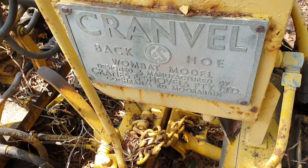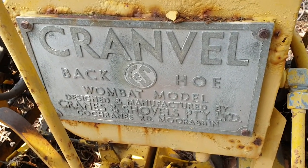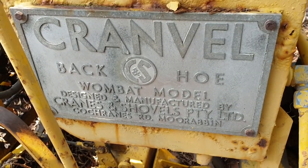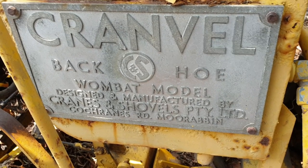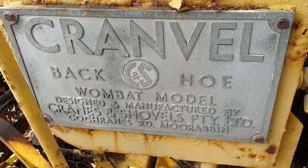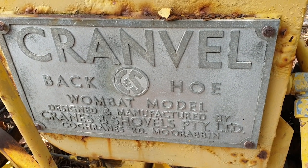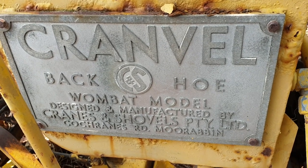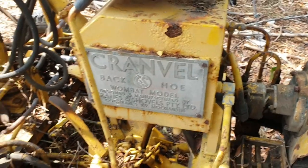Just had a better look at this — I'd obviously noticed the maker's plate but hadn't had a really good look at it before. It does actually say the address that's on the front of the workshop manual, although scribbled out for some reason — it says Cochrane's Road, Moorabbin on it. So I was right: this whole machine was actually only manufactured about 2km away from where I'm standing. It's probably never left the area.